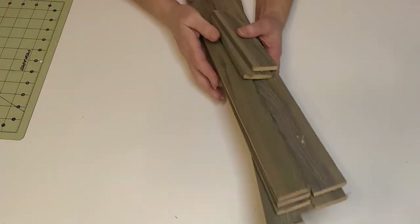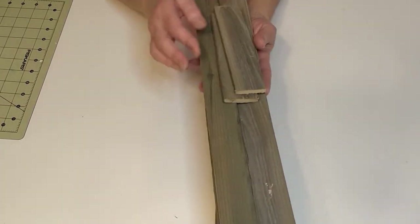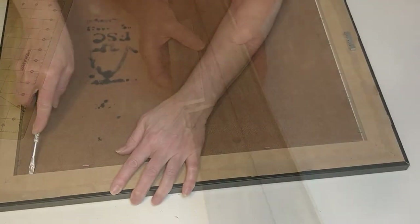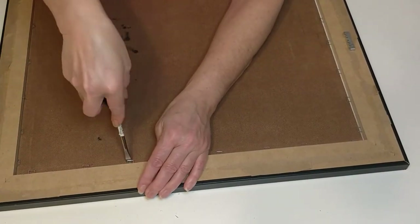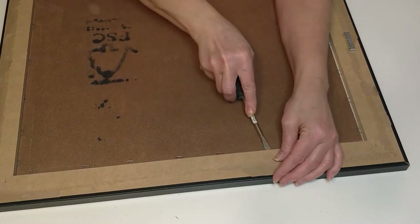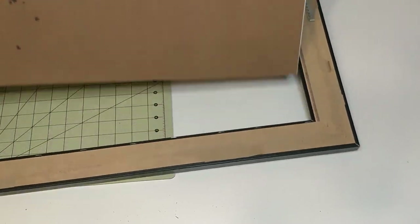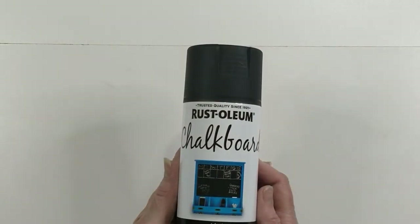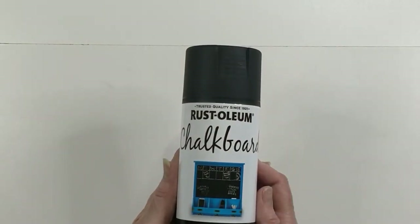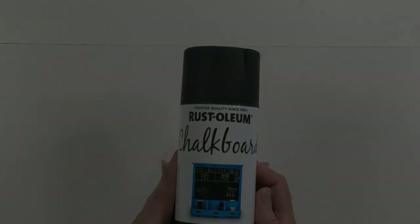I'm using three pickets from a picket fence that we took down from our backyard — I just cut them in half. First, I'm bending all the staples back with a flathead screwdriver. Once all the staples are bent back, I remove the picture from the picture frame. Then, taking my Rust-Oleum chalkboard paint, I sprayed two coats on my melamine board, allowing the paint to dry between coats.